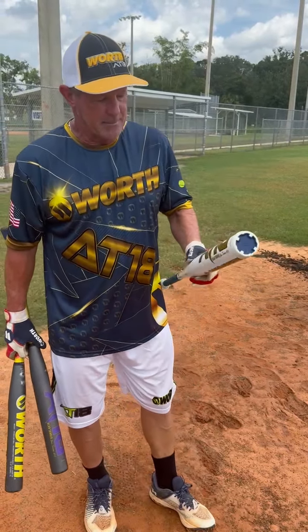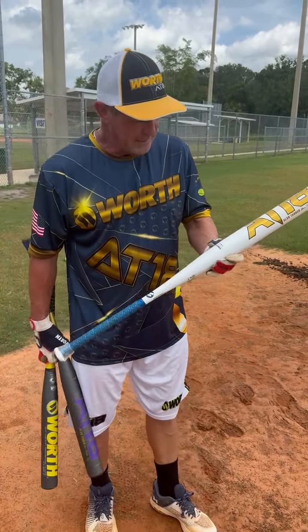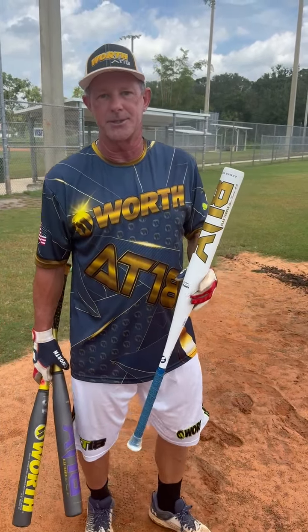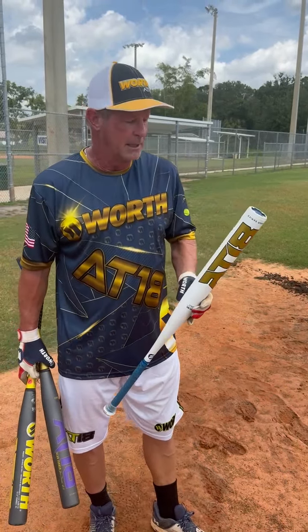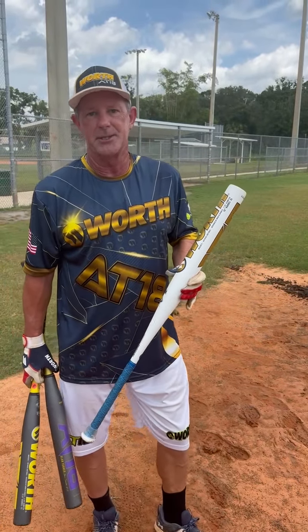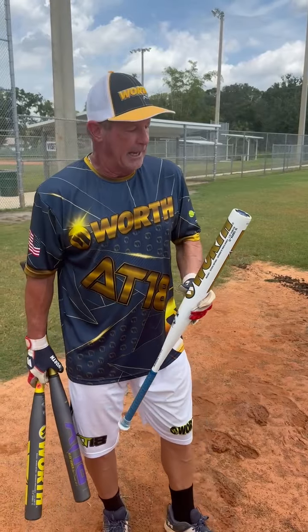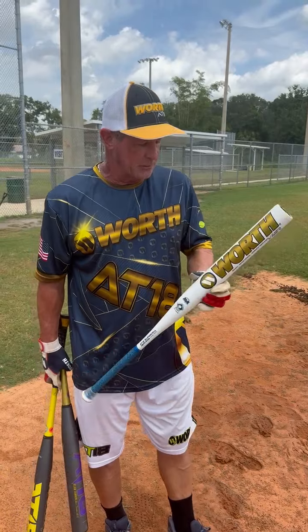I've been working on this bat for about six months. It's a one piece and it follows the tradition of the AT18 line, which is our latest technologies that I've taken from some of the other products that we've had and made into one. I borrowed the technology on the eastern side from the Mario Foster bat, which we all know is fantastic. My goal was to try to get the bat just a little bit better, and we were able to do that.